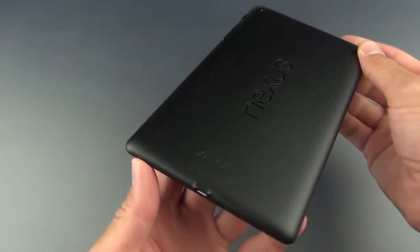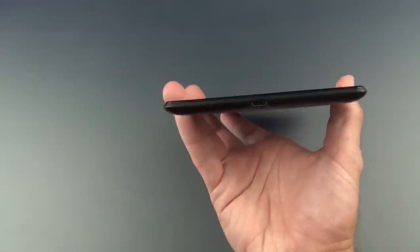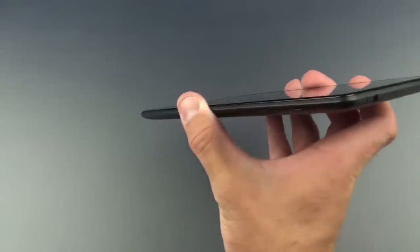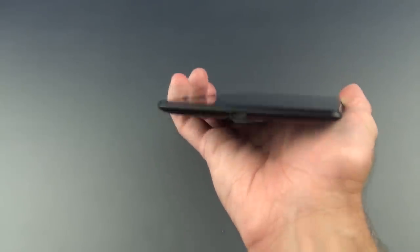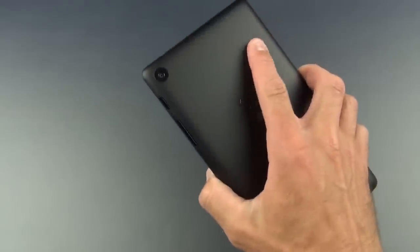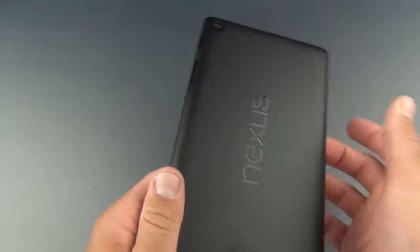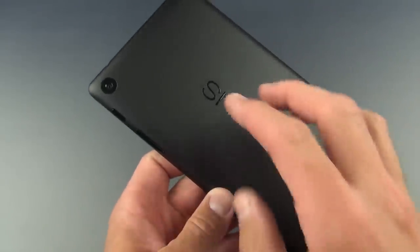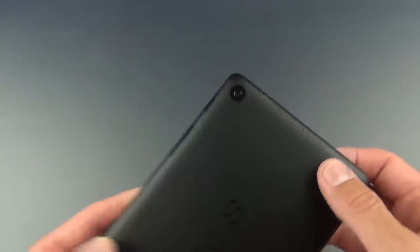Let's take a close look at the design. The first thing that jumps out is just how thin and lightweight it is. You can see it's tapered at the edges, which adds to the feel of thinness — it kind of creates a further sense of thinness, so it feels very nice and comfortable in the hands. It's got a nice grippable texture and doesn't seem to be too much of a fingerprint magnet. We've seen textures like this used on things like the Amazon Kindle, which were fingerprint magnets.